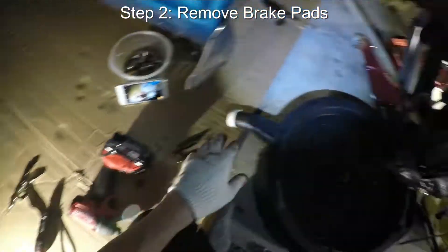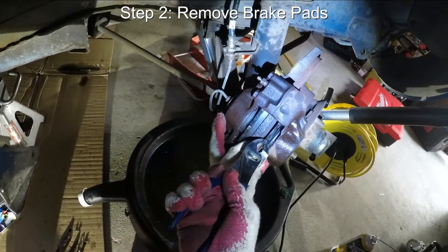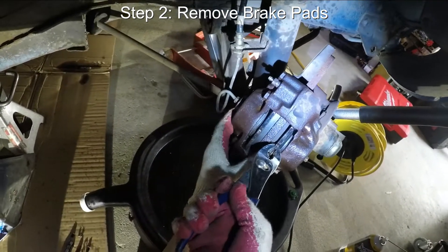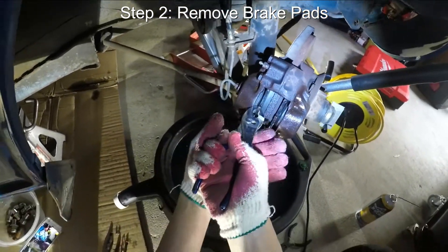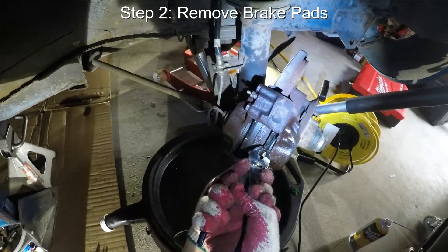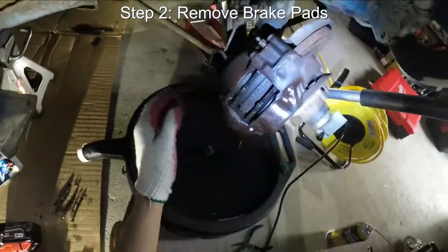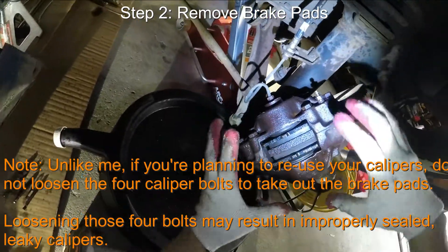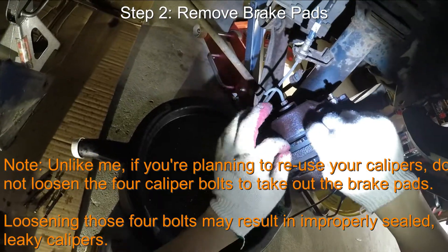Set all these aside, and now you are going to try to take off the brake pads. So these are not coming out on their own — let me give it a strong pull. Nope, they definitely are not going to come out without us loosening the calipers a little bit. So what we're going to actually have to do is loosen these four caliper bolts that hold this thing together, so that we have a little bit of extra room to pull these pads out.